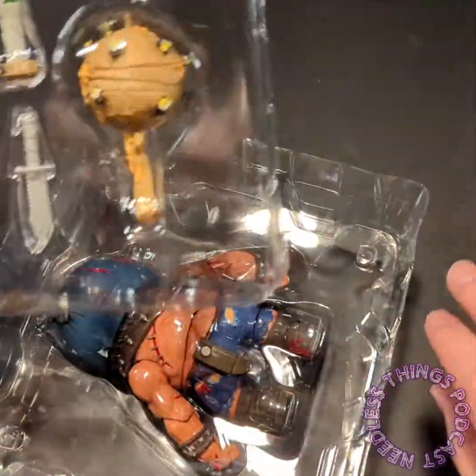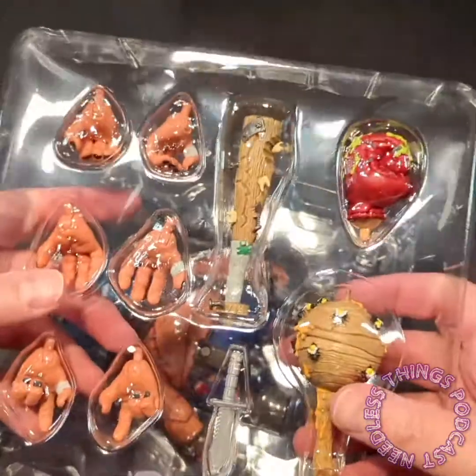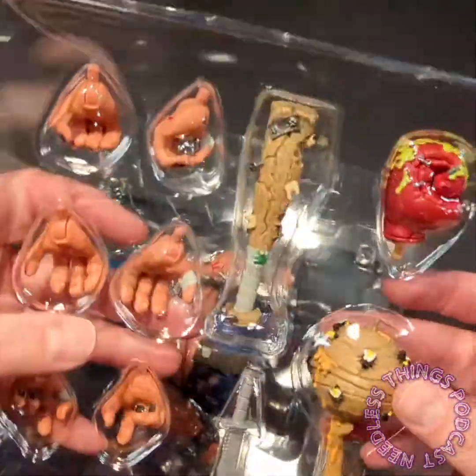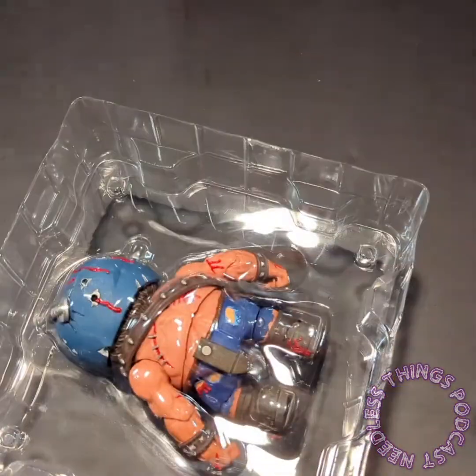I neglected to mention the Kid Robot Mad Ball offerings that came out a few years ago as well. I love this tray for the accessories - they're secured in there. The only tape is holding the tray into place, and the accessories themselves have a double tray to keep everything nice and secure.